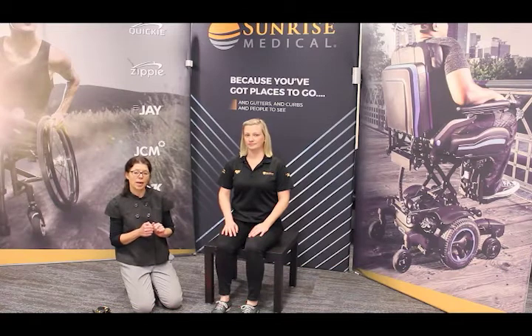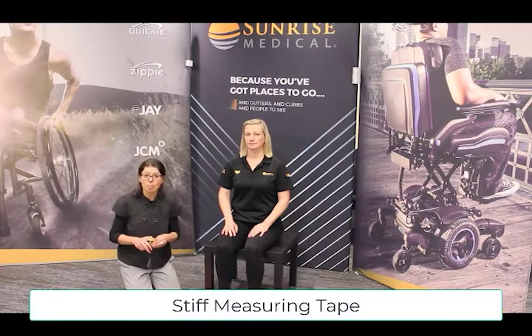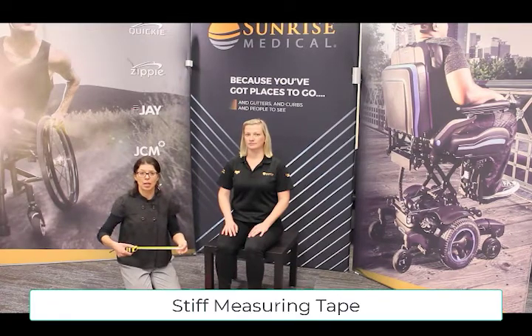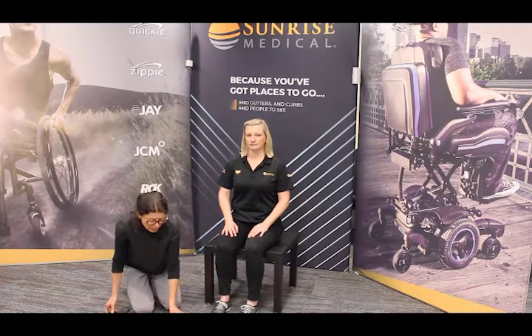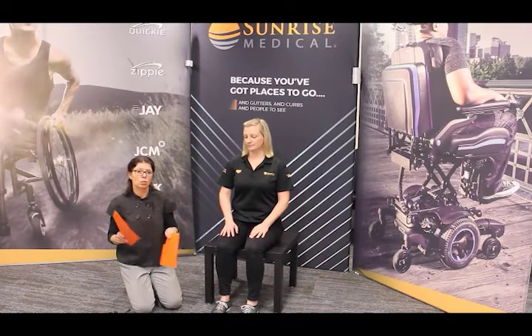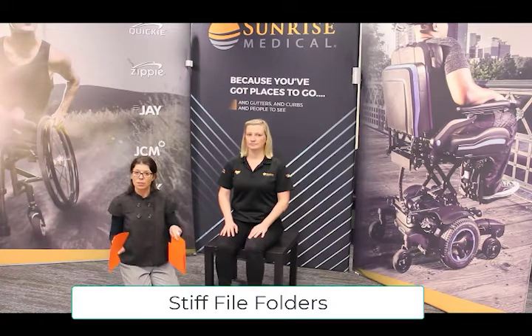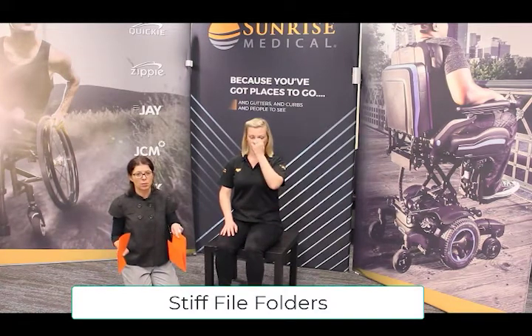A couple things that you need to have handy before you start. One, have a stiff measuring tape. Calipers are probably better, but a stiff metal tape is more likely. Make sure that it's at least stiff to make your measurements more accurate. If you don't have access to calipers, give yourself a nice straight edge to measure across — two clipboards, or here we're just using simple file folders. This will help make your accuracy improved.